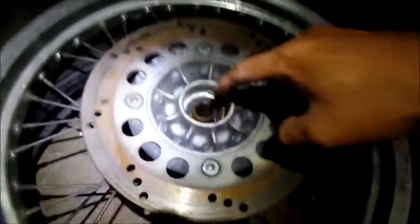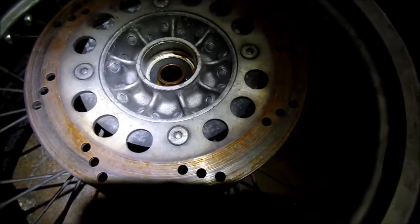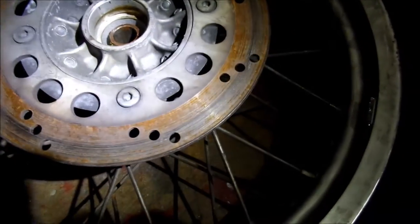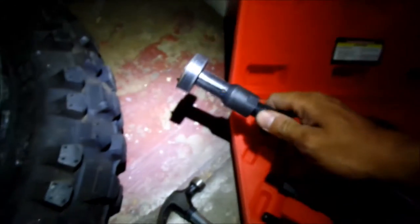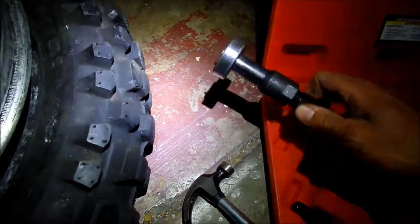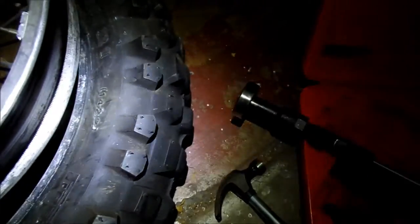Don't make the same mistake I did — I forgot to put the spacer back in before I put the bearing in. So now I have to start all over again. So annoying. I have to go take the bearing out — hopefully I didn't damage it pulling it out again. Let's see if it still spins. Spins okay.